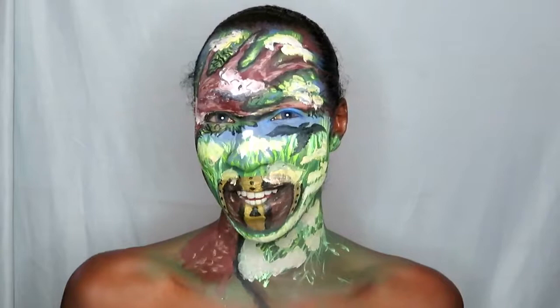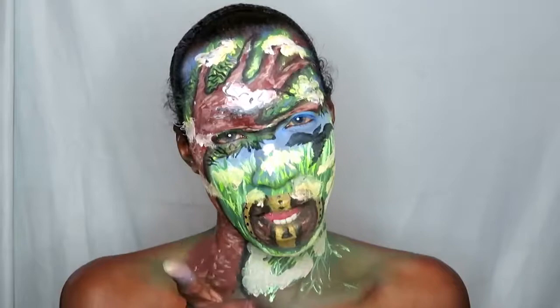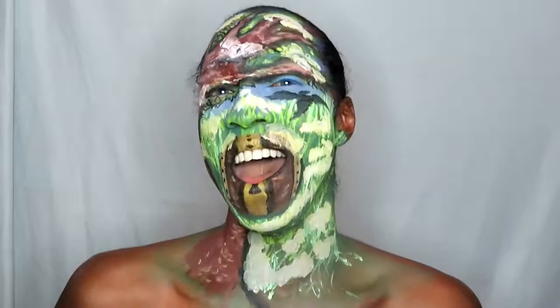So guys, that's how I got the look and I hope you enjoyed the tutorial. This is a face painting experience — don't forget to comment, like, and subscribe to the channel, and comment down below. I'll see you soon, bye!